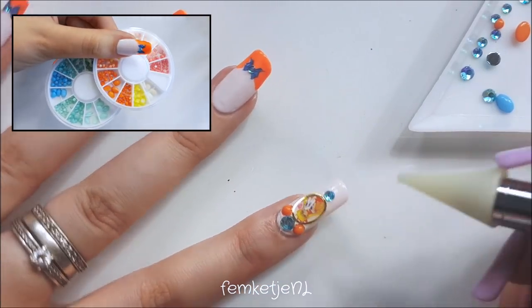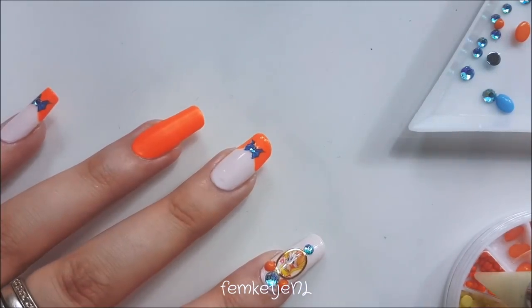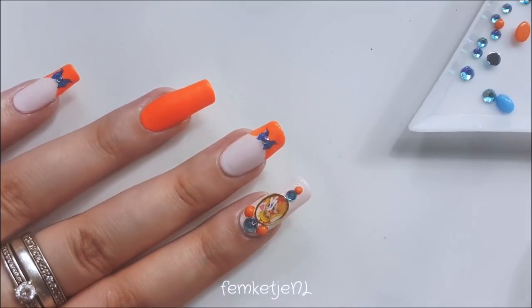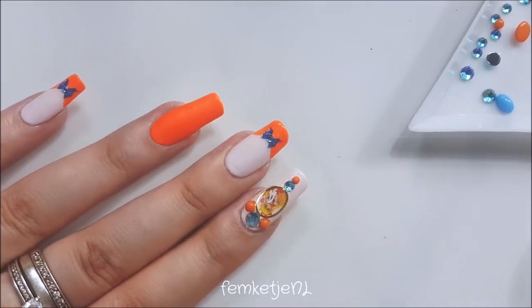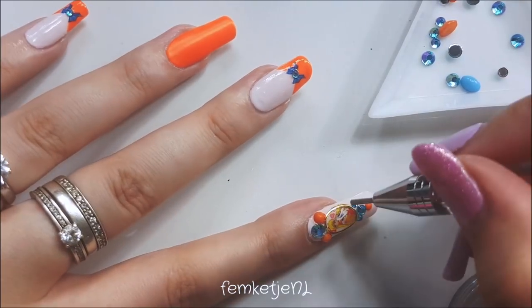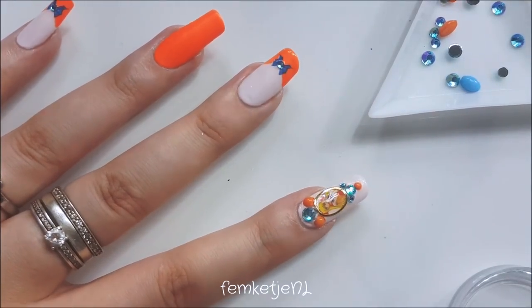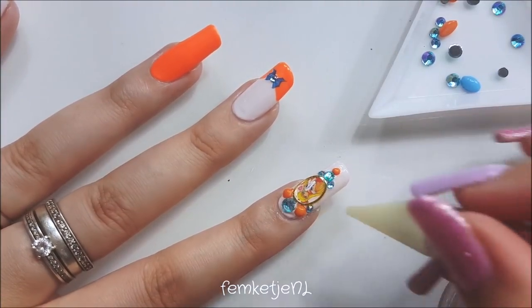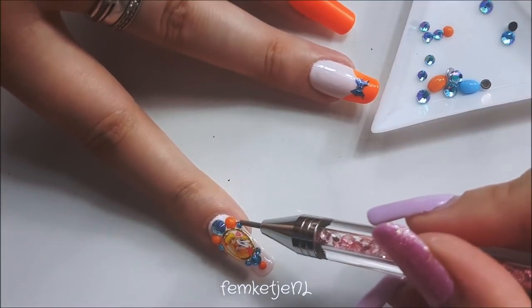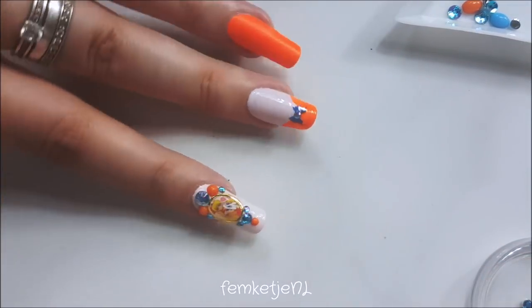I also wanted to bedazzle it a bit more with some orange stones. I really like the combination of blue and orange — I think it looks really cute and they're more Sailor Venus colors, so it really suits this design. I just randomly applied some stones wherever I felt it needed a little bit extra. You could go around the entire frame with smaller blue rhinestones, but I thought that was a little too much because we are going to apply a ton of other stones to the orange nail as well.